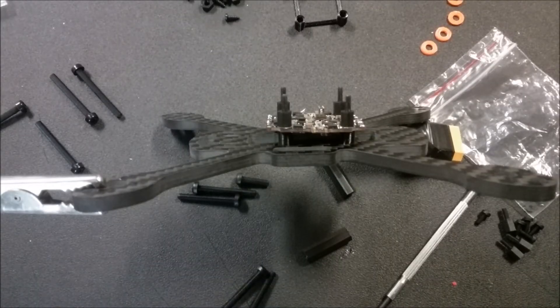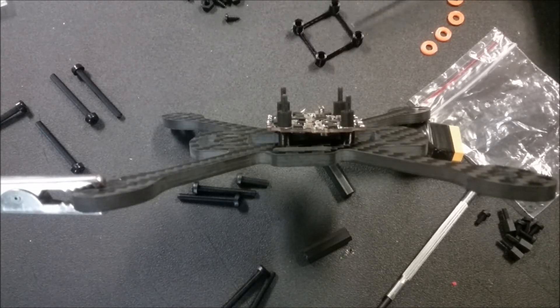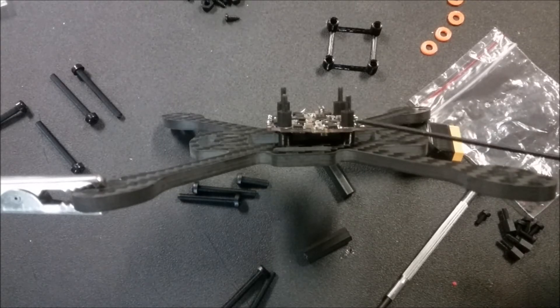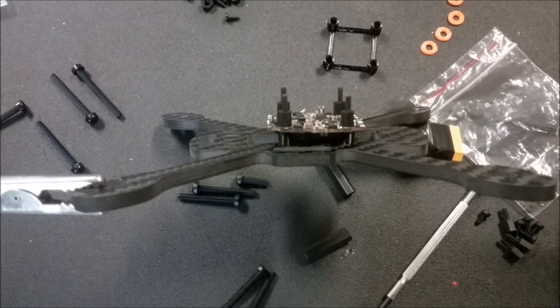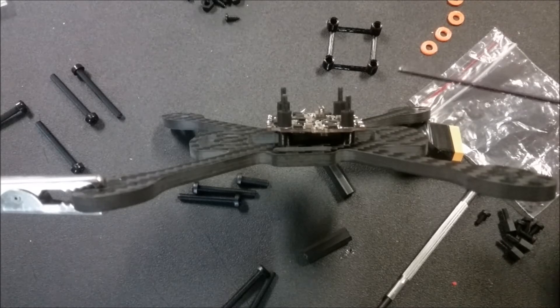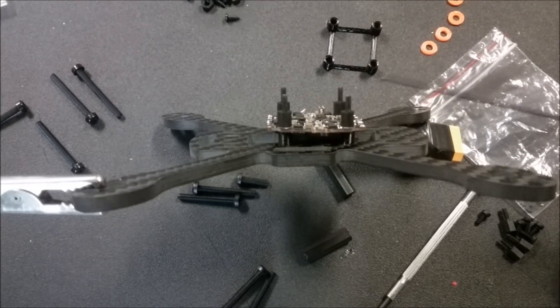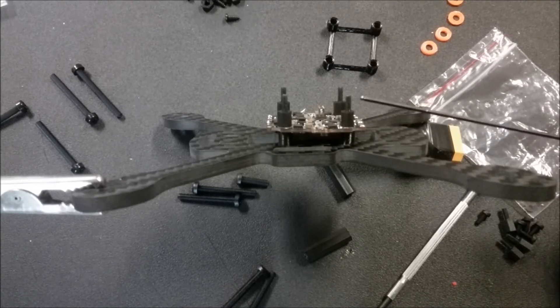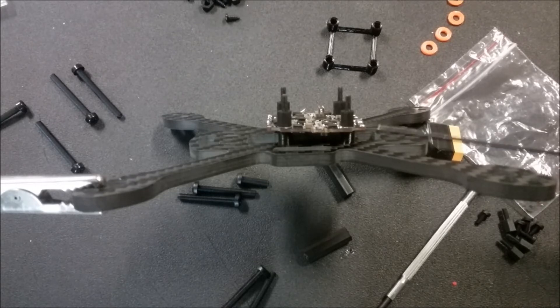Now that you've got your battery connector soldered onto the ESC board, let's look at the options we have to mount the flight controller and ESC onto the frame. You have two options: the kit comes with soft spongy plastic standoffs which you can put there and screw down loosely, or you can just take the cube, get everything connected to the flight controller and ESC, and then use double-sided tape to put it down onto the frame.